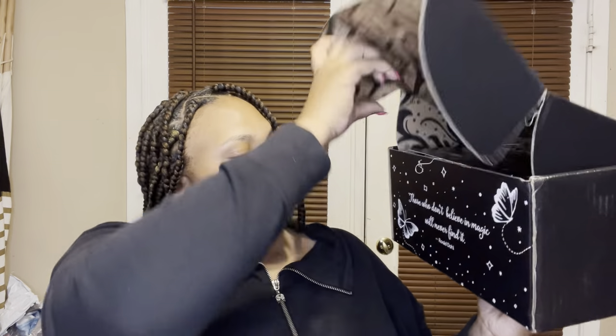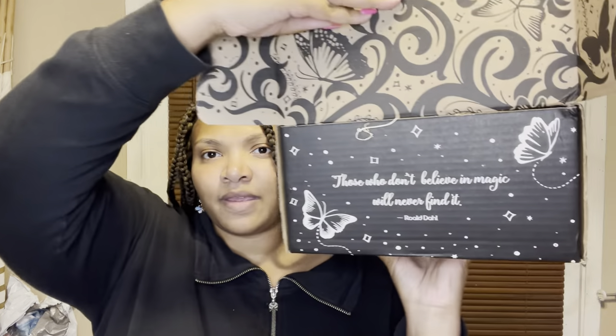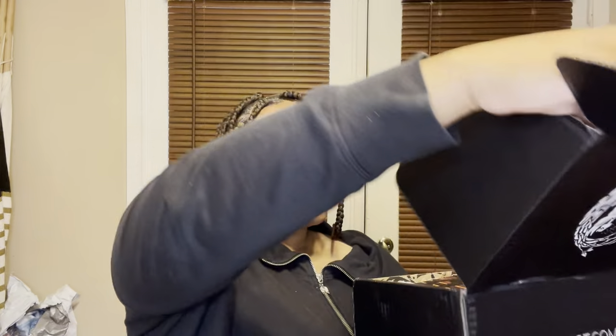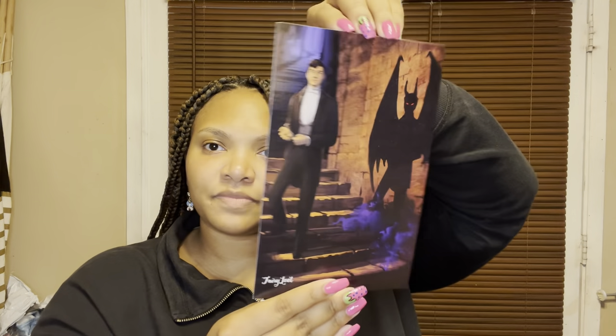As I open it, this is what it looks like with the beautiful design, and then it says 'Those who don't believe in magic will never find it' — that's by Roald Dahl. I like the little butterflies and everything on it. As I fully open it, the theme for this box is Wicked Hearts and this is the October box. Here's the little print right here — I believe this is a spoiler card which I'll be referencing for who made all the items in here.